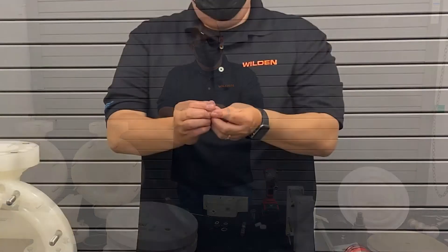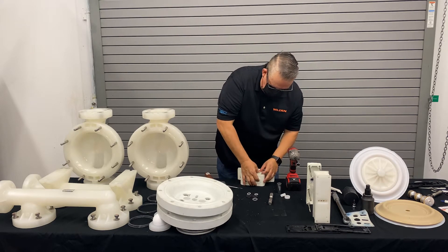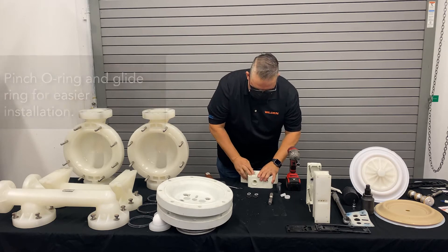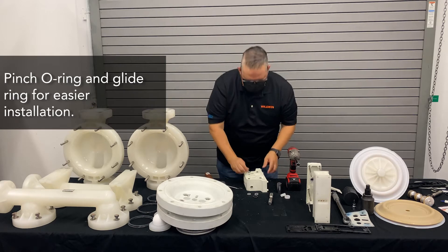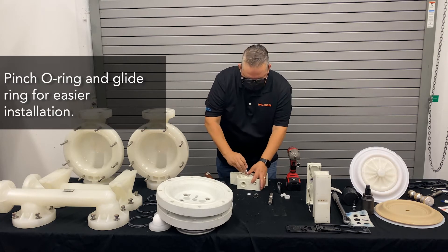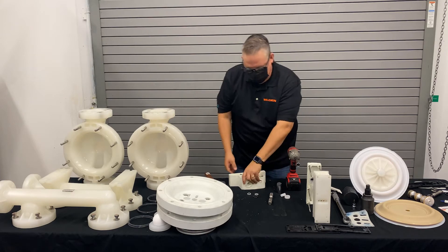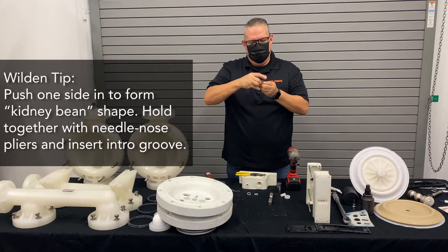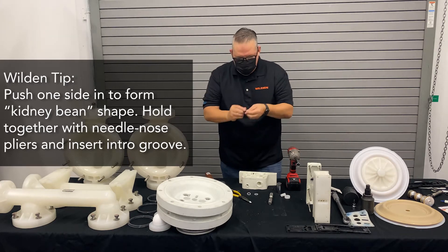We'll start off with these O-rings first. What we want to do is cut these so that we can put them back in place — push that in, grab it, pinch it to its L-shape, put it back in. Using the blunt side of your O-ring pick, use that to get the O-ring back in place. You don't want to damage that O-ring. You can also use some needle-nose pliers — bend your O-ring in a kidney bean shape so you can grab that glide ring and hold it in place. That takes a little bit more patience, but that's another method you can do.